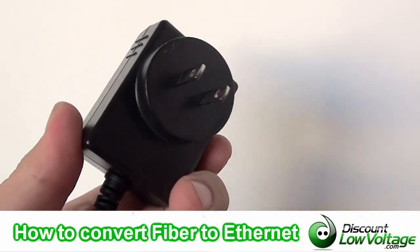And that's basically it — it's very simple to do. It does require power, so wherever you put this you need to have a power source.